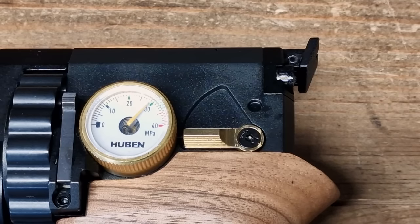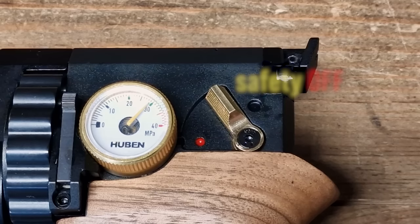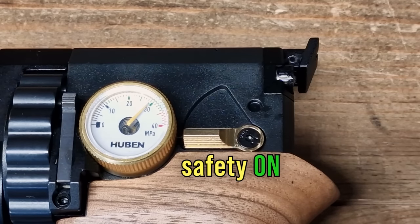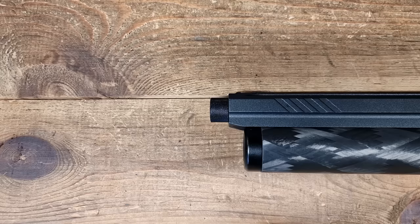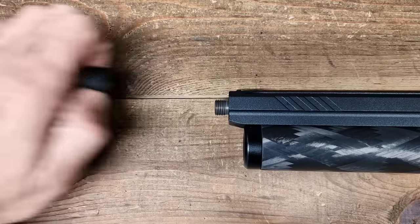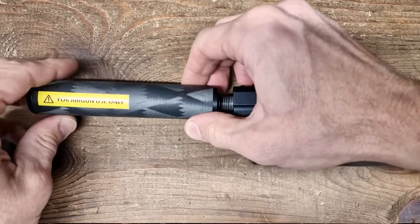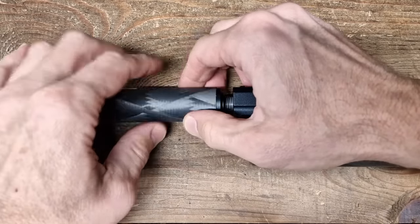I'd say it's unregulated for obvious reasons — to save room in the air tank and have a pistol shooting at high power levels for a PCP of that size. The muzzle is half-inch UNF threaded, nicely protected, giving you the possibility to mount not only the supplied Huben Shadow suppressor, but just about any other air gun moderator you'd wish to install.